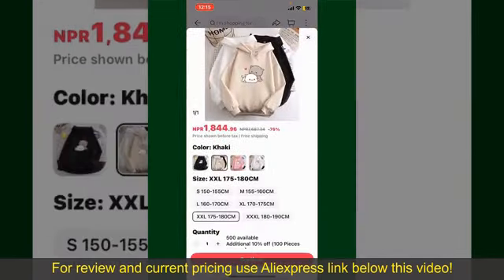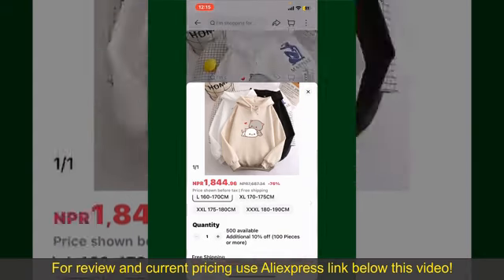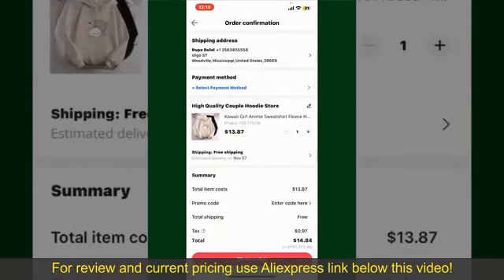You can select the size, colors, and the design to order the product right away. Tap on the Buy Now button at the bottom right-hand corner. Select the size for your product and then you can also increase or decrease the quantity according to your need.